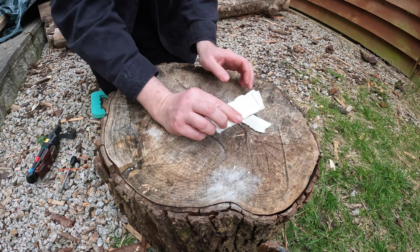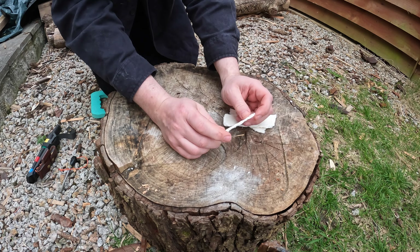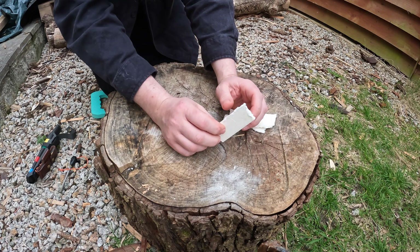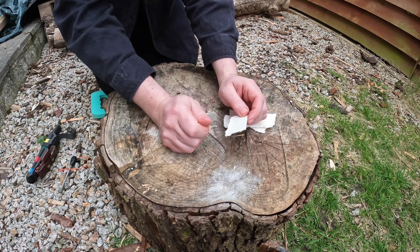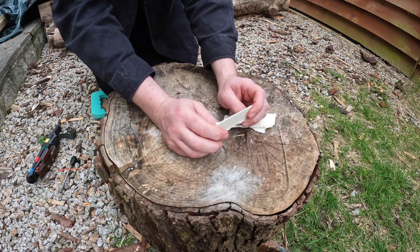So I thought we'd have a look at some wax card today. This is tinder you can carry with you — it's pretty much waterproof. If it gets wet you can just shake it off, peel it apart, scrape it up with the back of your blade and use your ferro rod to start fire.